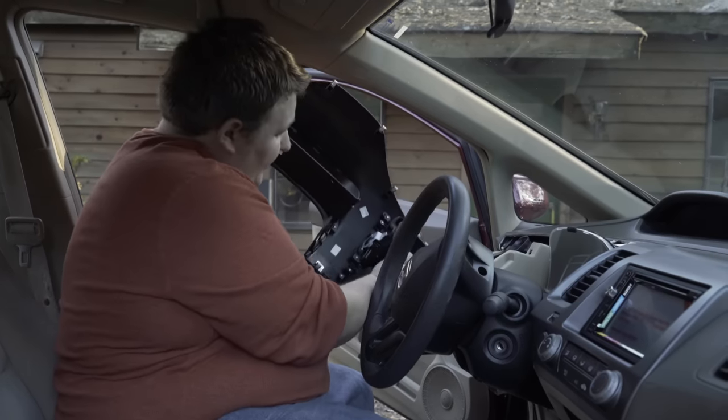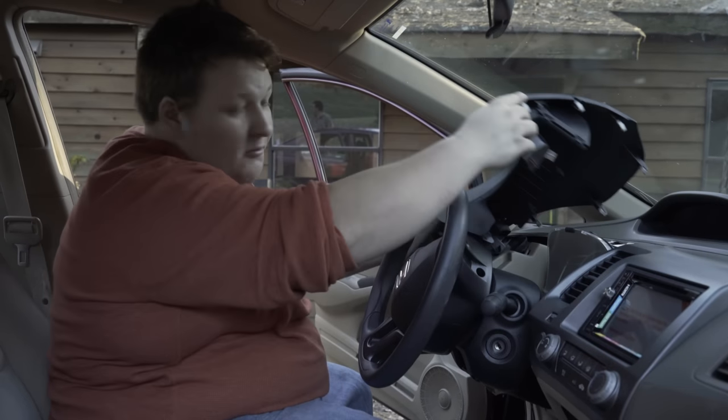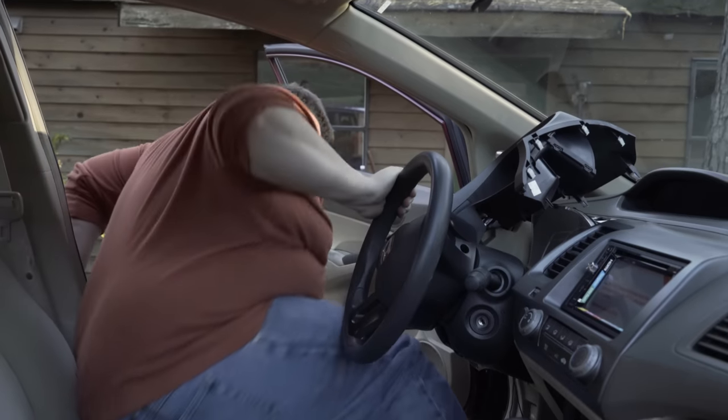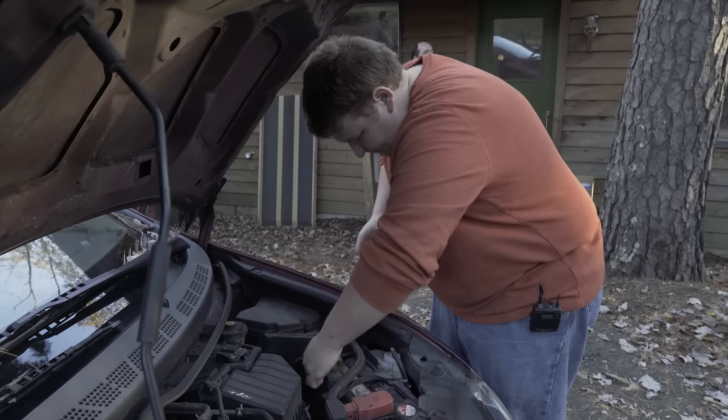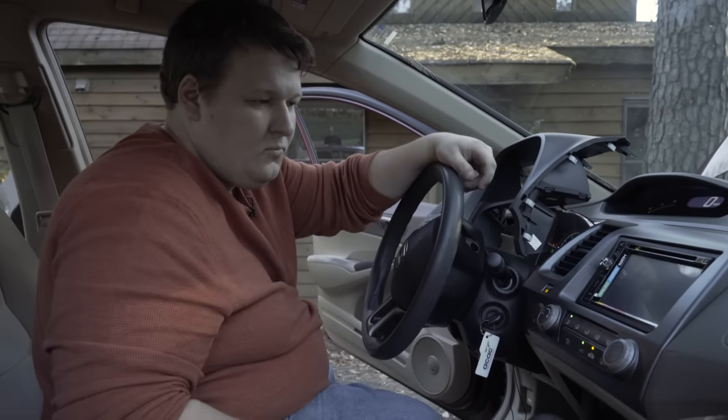So now we're going to plug in our last harness into the instrument trim panel, just set this up here, reconnect the battery, and test the radio. Now we can see our radio's working, and just to make sure we hooked into all the speaker wires correctly, we're going to tune into an FM station. Everything works great — we're going to finish putting our dash back together and move on to the door speakers.